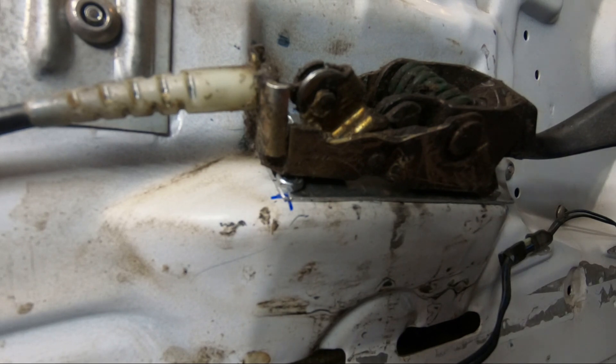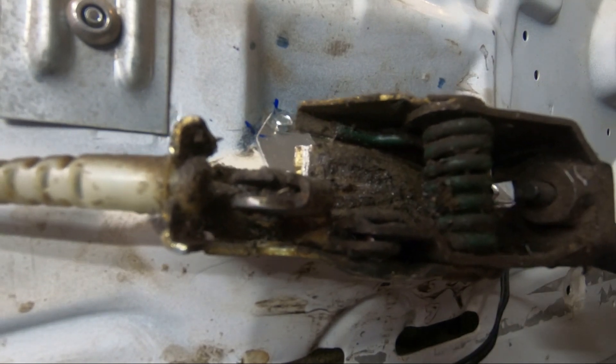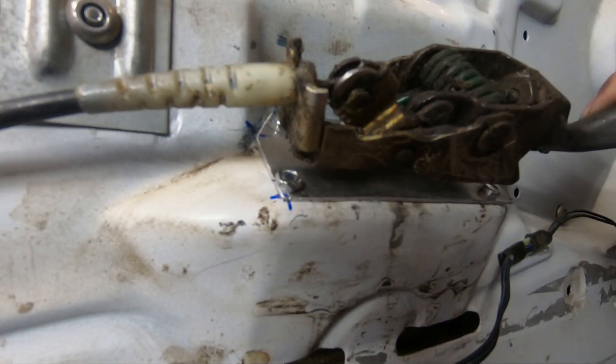For a dollar worth of steel and just a little bit of time you can save a lot of money. I'm going to get a little bit of WD-40 in here to clean it up while I have it out, and then bolt it in.